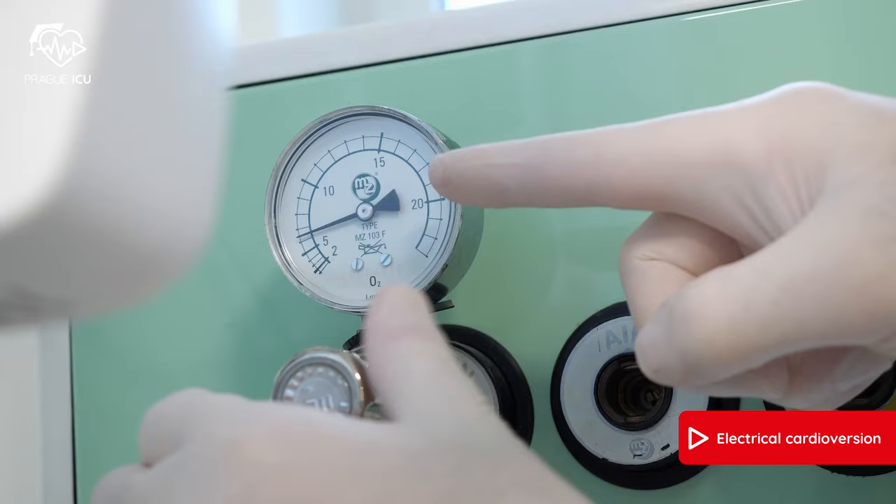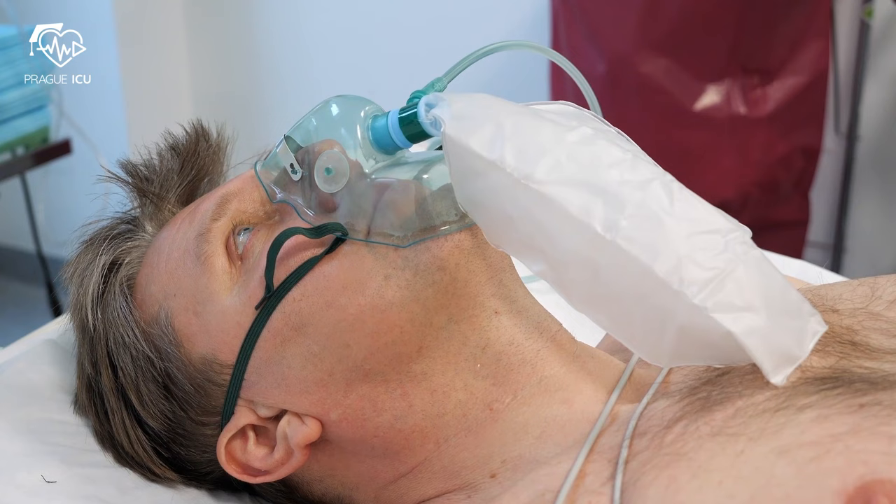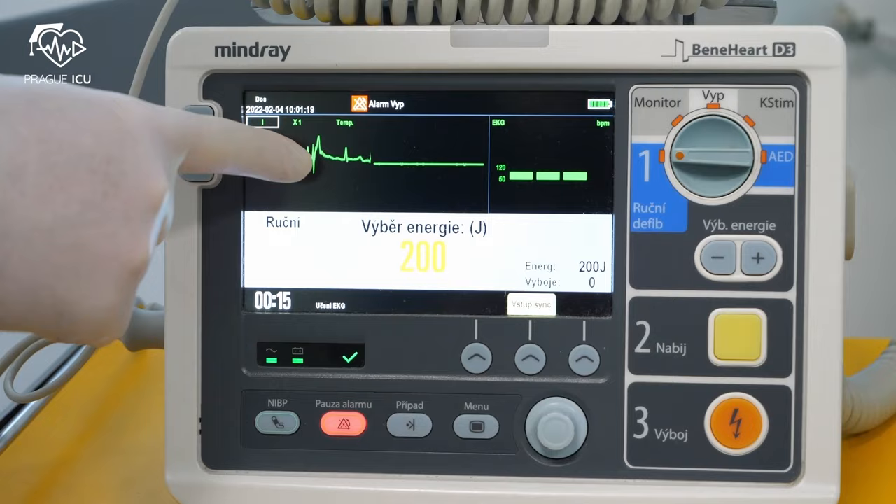As bagging prevention, use proper oxygenation — mask with reservoir, 10 to 15 liters per minute for 2 to 3 minutes. Be careful in patients with known or presumed hypercapnia due to the risk of hypercapnic coma.